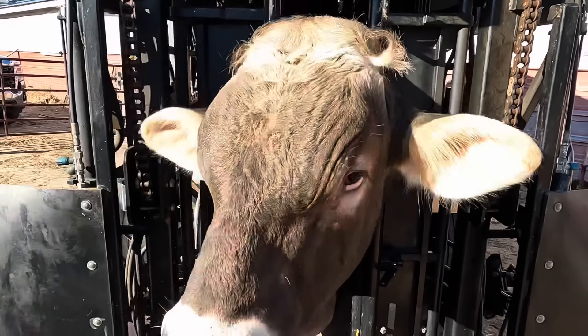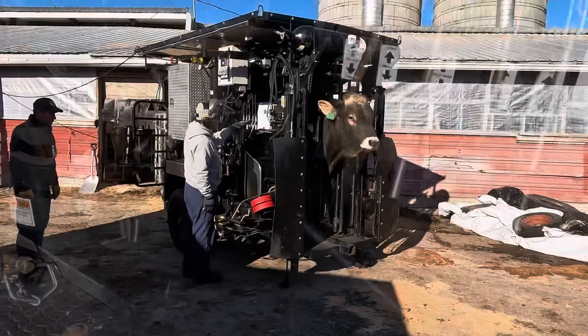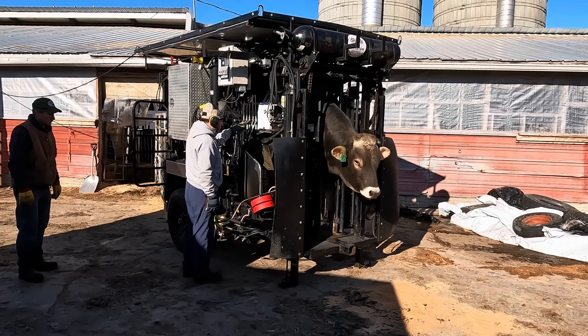Hello everyone and welcome back to Nate the Hoof Guy. For a long time you guys have been asking me, do I ever trim bulls? Well today is your lucky day. We've got Get Lucky in the shoot for a trim. He's got something going on with his left rear so we're going to take a look at that. At the end of this video I'm going to show you one of the oddest things I've seen in quite some time. But first, let's get this big boy up in the air and get him trimmed.